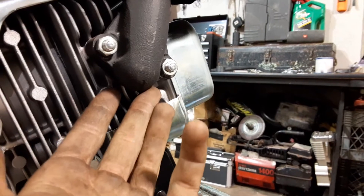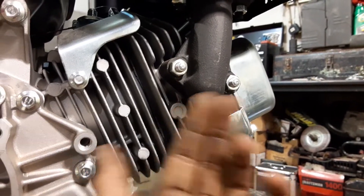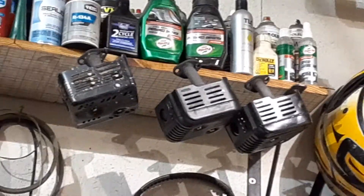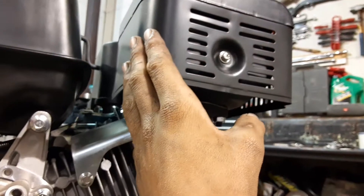One thing I noticed about the exhaust is that it exits at a very sharp angle — basically a 90-degree angle coming out of the exhaust port. Compared to those Predator 212-size mufflers which don't do that, I assume this is going to be a pretty significant restriction on flow and power, along with the stock muffler.